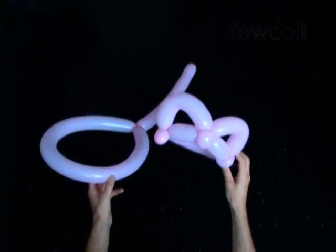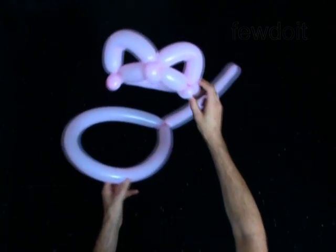Congratulations! You have made the cat hat and the tail. Here is how it looks on the person.